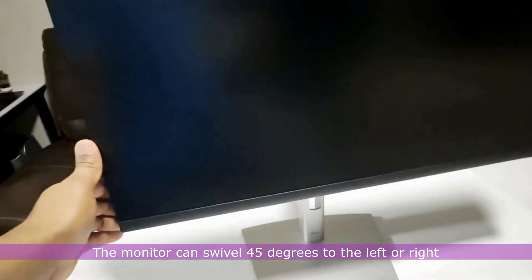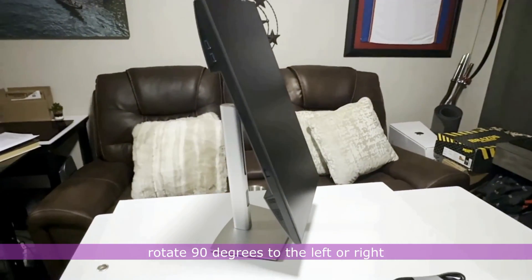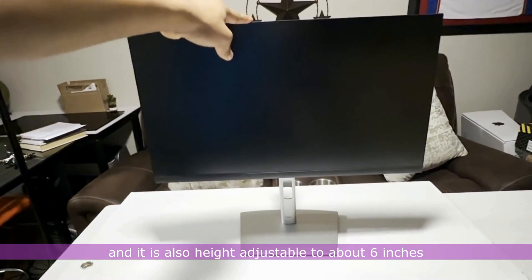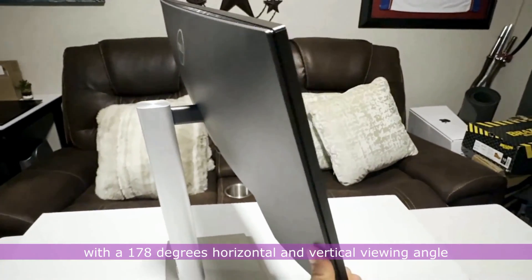The monitor can swivel 45 degrees to the left or right, rotate 90 degrees to the left or right, pivot, tilt, and it is also height adjustable to about 6 inches, with a 178-degree horizontal and vertical viewing angle.